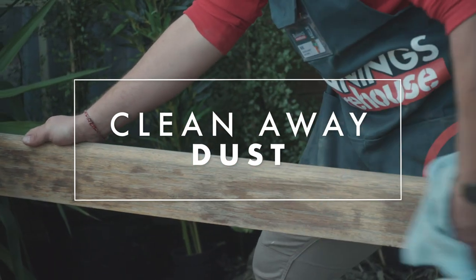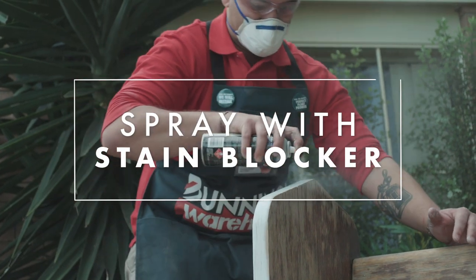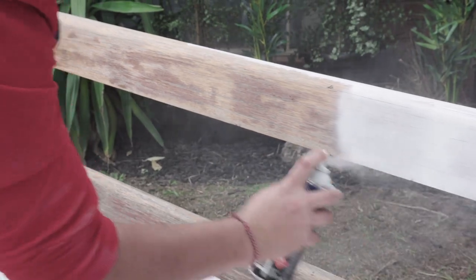Once you've cleaned the dust from sanding away you are then able to do an undercoat with the stain blocker. What that stain blocker does is it stops that stain from coming through to your top coat.